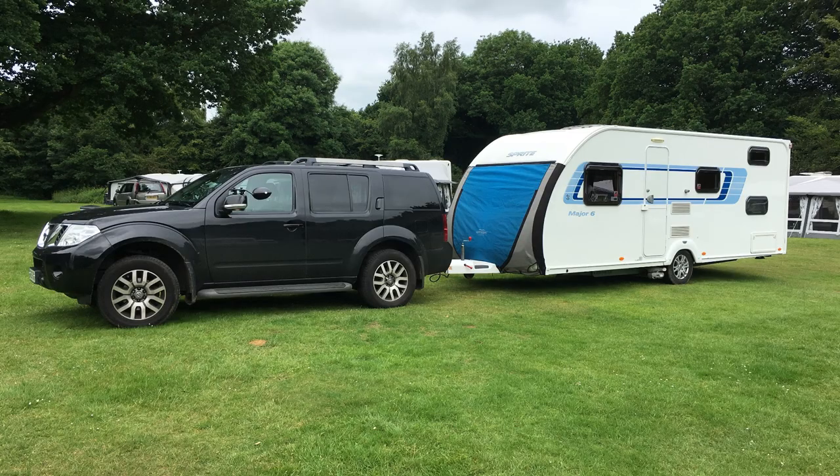We traded in our single axle for a twin axle. We had an entry-level single axle, liked it, got the bug and went for the all-singing all-dancing caravan we've got now. However, there was a bit of an issue when we first got it - we didn't consider the fact that it would be far more difficult to level a twin axle caravan than a single axle.